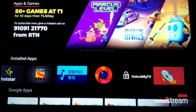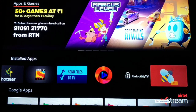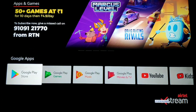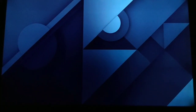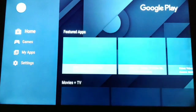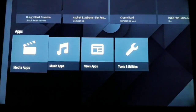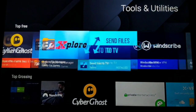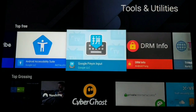Let me show you how to install this application. The two most important things you need are: first, a File Explorer — you can install any File Explorer from the Google Play Store, which is already available on the set-top box, so you don't have to do anything extra. Once you enter the Play Store, there is a Tools and Utilities section with a lot of File Explorers available — you can choose any one you're comfortable with.